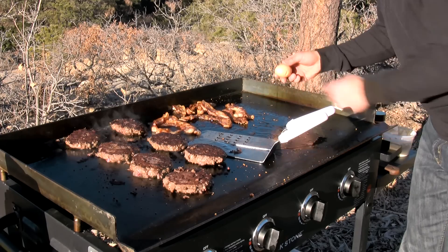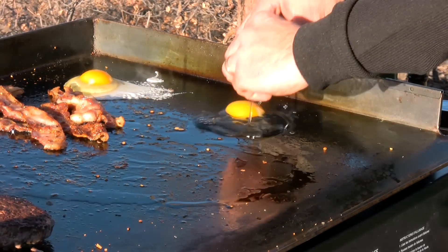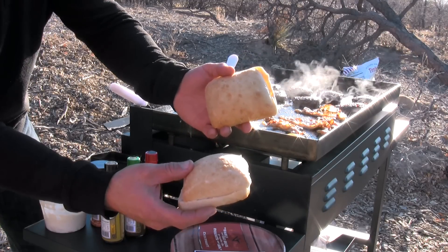We'll get a few eggs cooking on there, and let's toast up some ciabatta rolls.